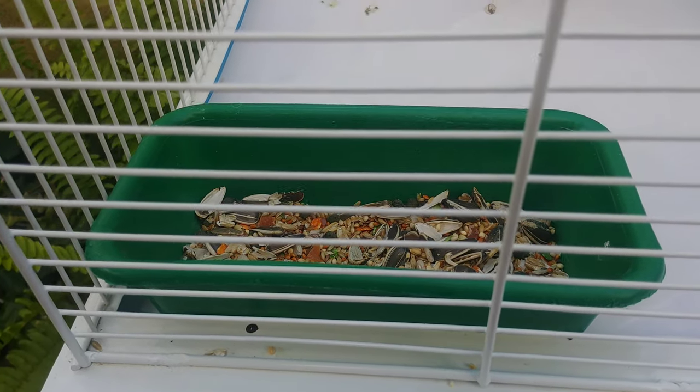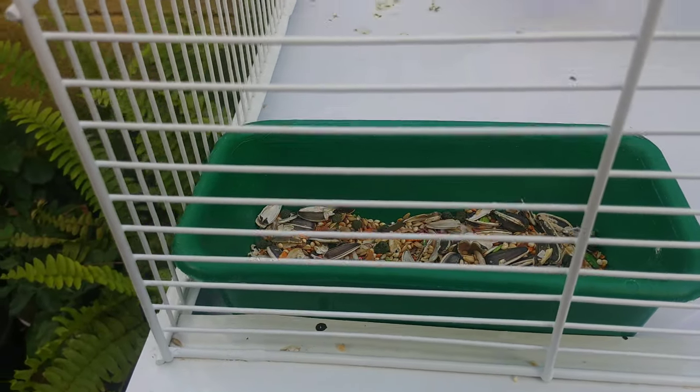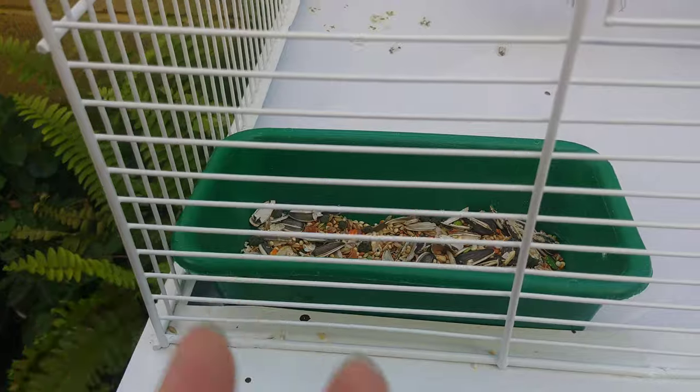Pedazos como de fruta seca — que hasta probé uno y les confieso que me gustó mucho, pero eso es para los periquitos. Y también alpiste, claro.